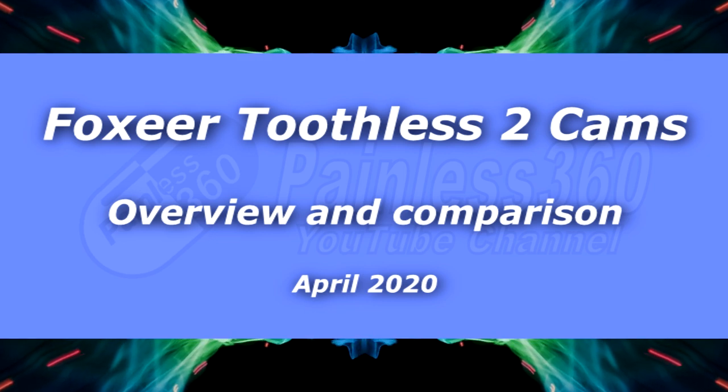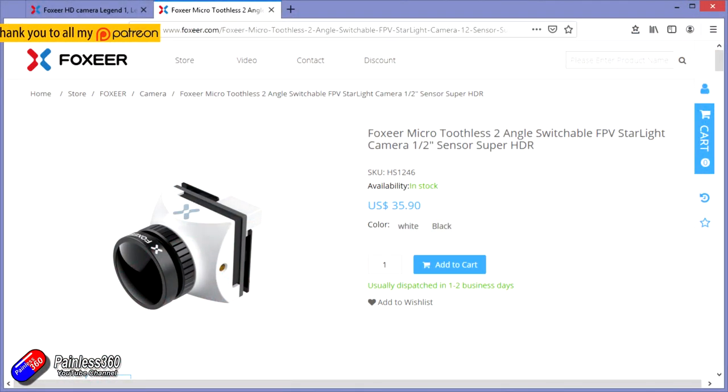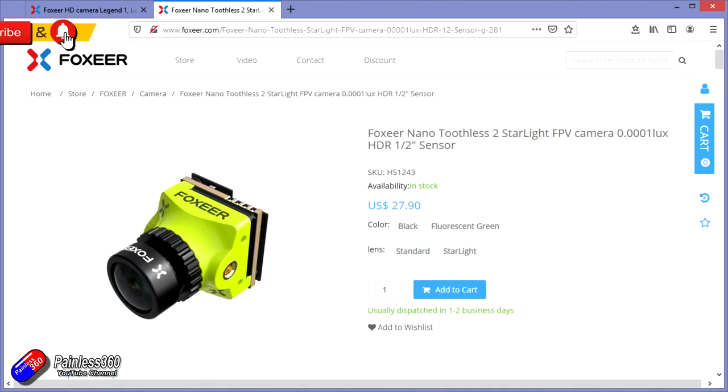Hello and welcome to the video. This video is about two new cameras from Foxeer: the Toothless 2 and the Toothless 2 Nano. These are very new cameras and I was lucky enough to get a couple in to have a play with. Sadly I can't go out and do all the testing that I normally would — everything's had to be done in the back garden because going out to test cameras isn't considered essential travel under the current coronavirus guidelines.